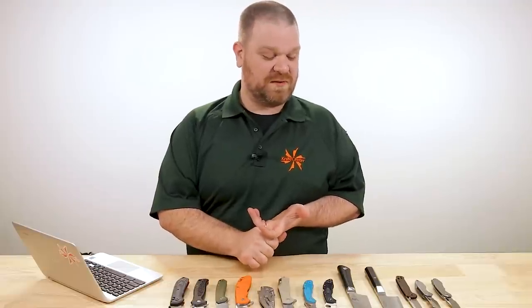Hey everyone, David C. Andersen here coming at you from the Knife Center for Knife AQ number 53, the knife series where I answer all your questions, whether they're sharp or dull. This week we're talking about some common ways to take care of your knives and whether WD-40 is a good idea or not. We're looking at some non-ball-bearing-based flippers, and we're asking: what are some of the worst named knives out there? Let's get into it.